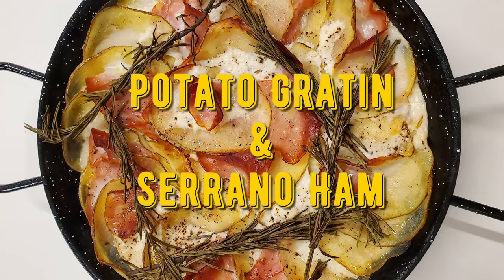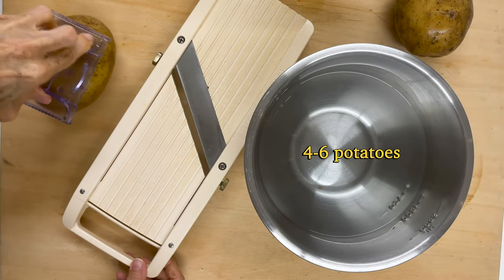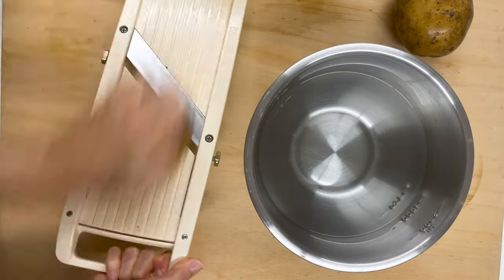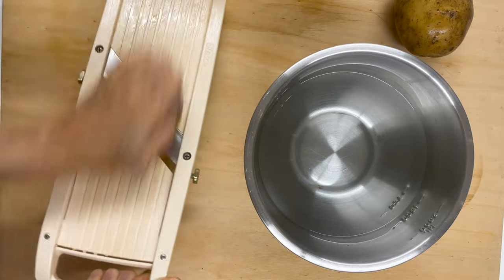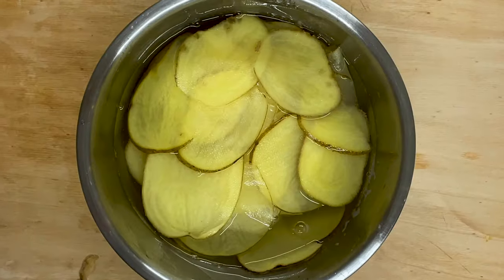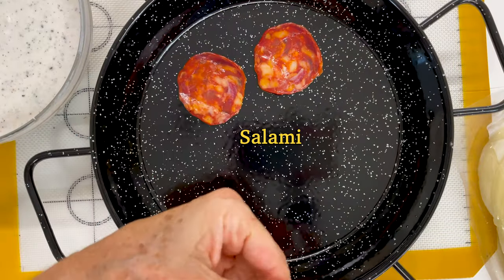Potato gratin with serrano ham. The first thing we're going to do is cut our potatoes into thin slices. For this, I use a mandolin. It makes them all the same thickness and I do this in a minute. I put them in water so that they don't brown.